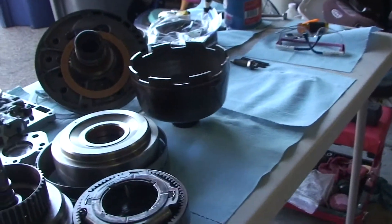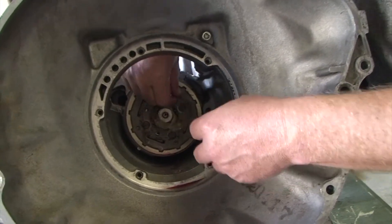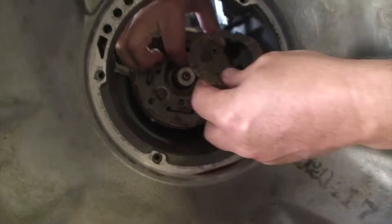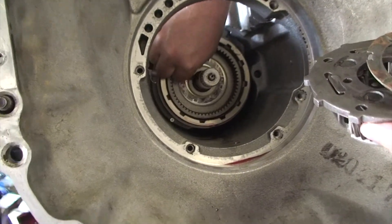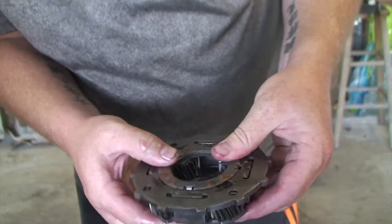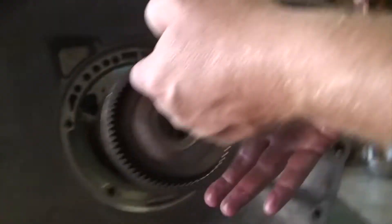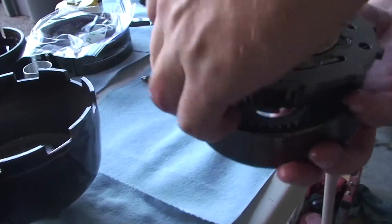Next up is the planetary that goes inside the rear — the final drum. The drum here is called the low reverse drum. This planetary fits inside it, and it has another thrust washer behind it — one goes on the back side and one goes on the front side. Another planetary.